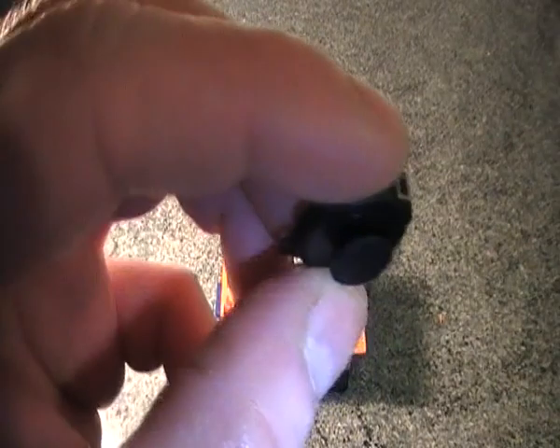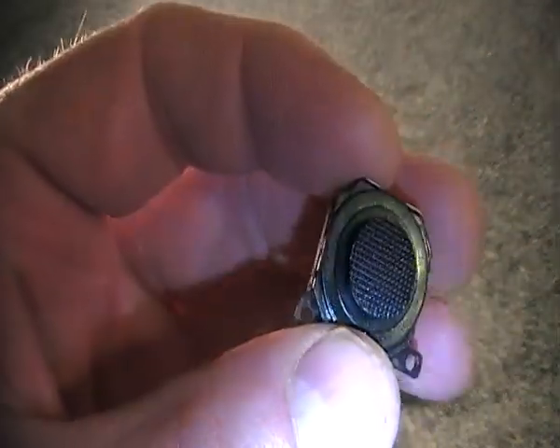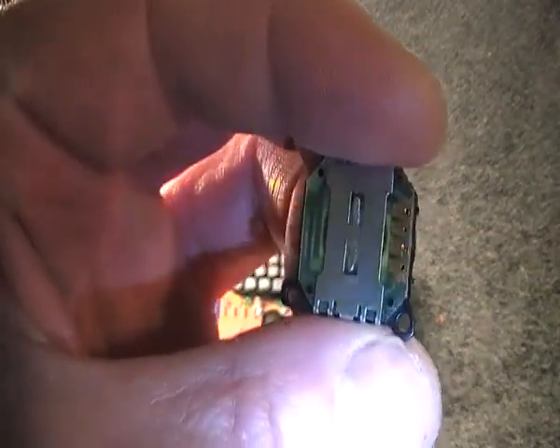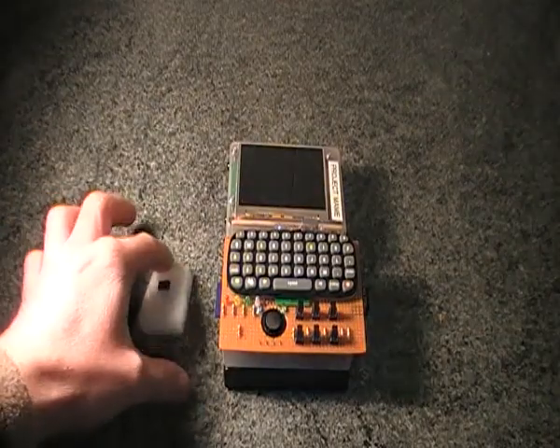This is a little analogue joystick from a Sony PSP hand console. I got this off eBay — there are a few people selling them on there and it only cost two pounds, so it's very cheap.